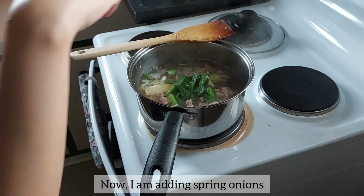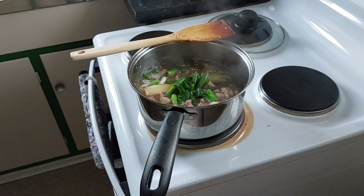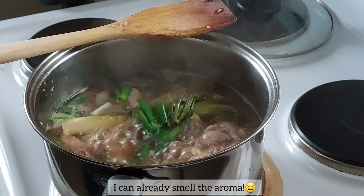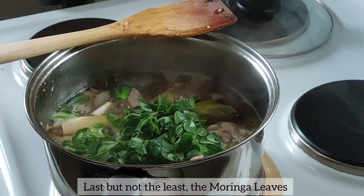Now I'm adding spring onions. I can already smell the aroma. Last but not the least, the moringa leaves.